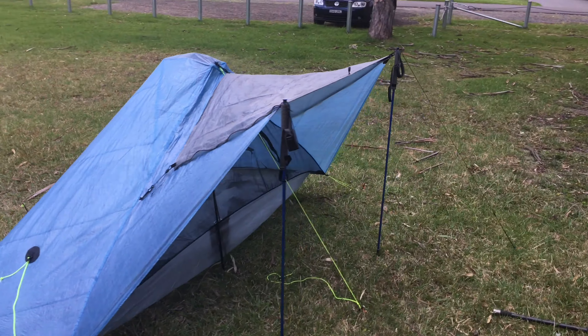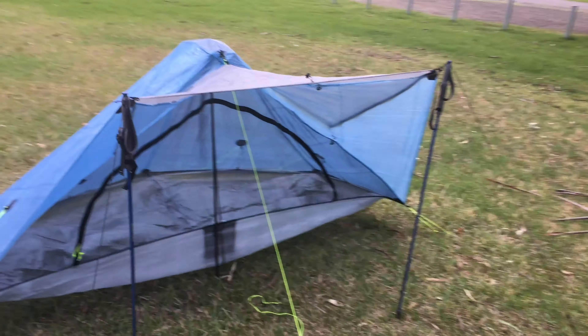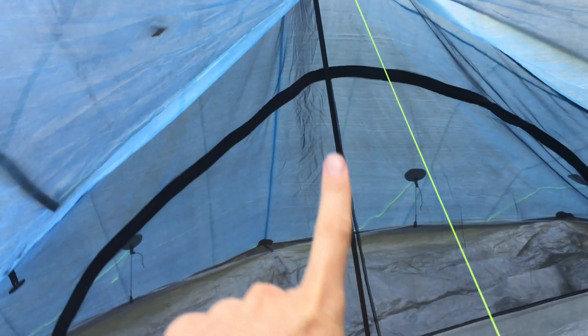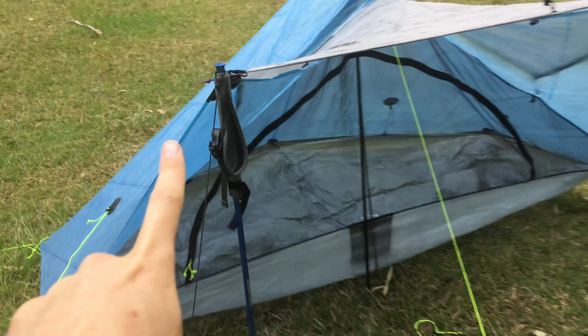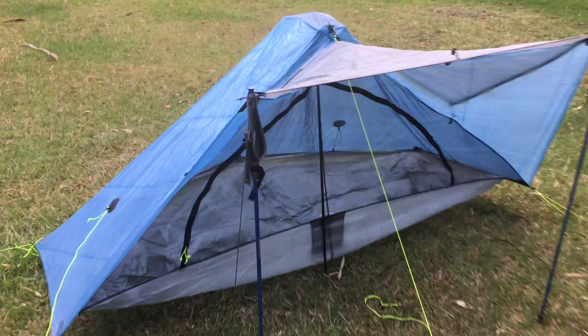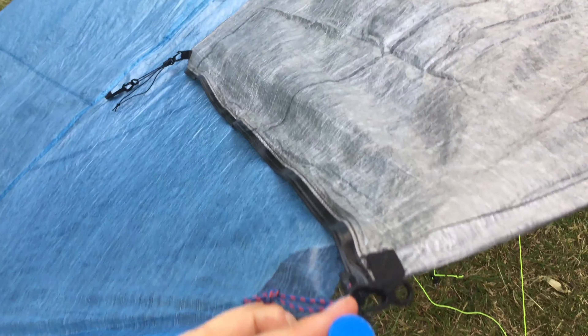I've set the Plexamid up with three 48-inch carbon fiber poles and two 47-inch Montbell poles, just because it's easy, looped around like that.